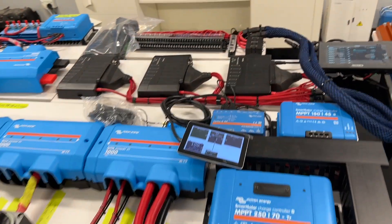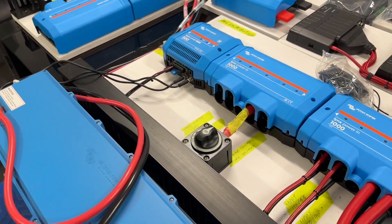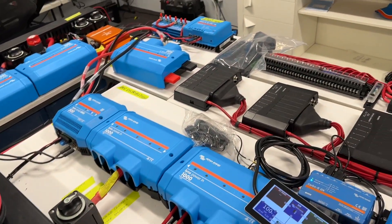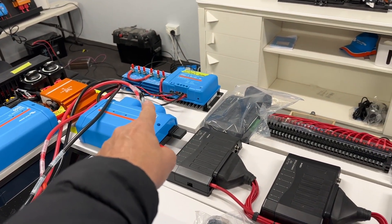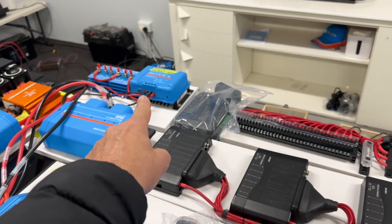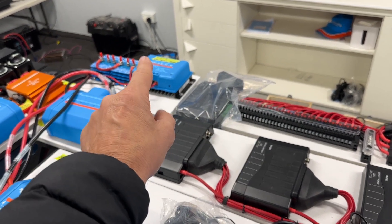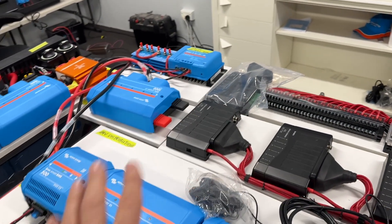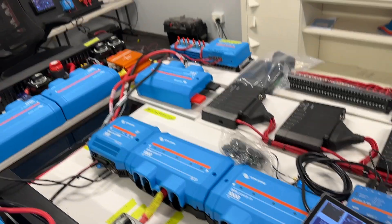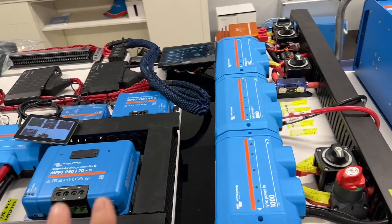What's clever here is if for any reason he loses the 24 volt battery pack, the 12 volt batteries are going through the Argo diodes over there and the 12 to 24 converter that you can see there. That's enough power to run his engine controls so he can continue to guide the boat even if he loses the 24 volt. Redundancy and safety are just built into the system — it's just oozing it.